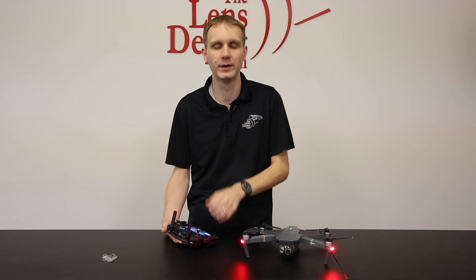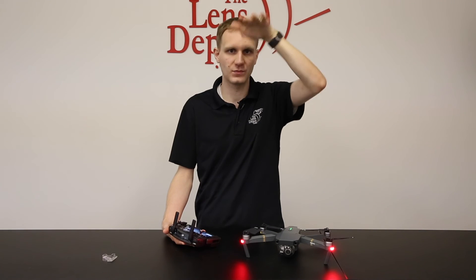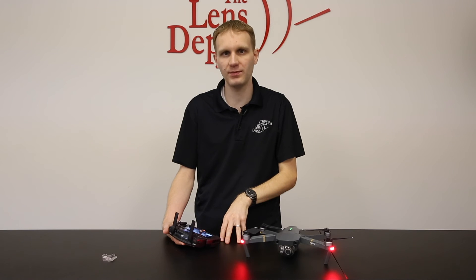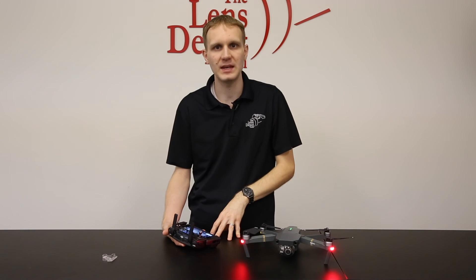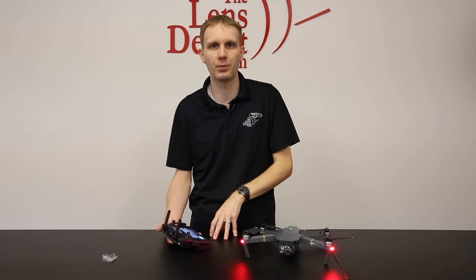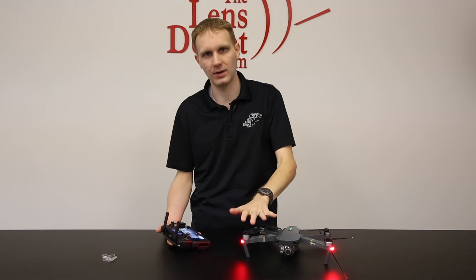We always recommend putting it into come home mode before then. What that does is take it back to your home position where you calibrated the compass, and it'll hover towards you and then start to come down. Just like a lot of the other drones, this does tend to come in a little bit fast, so you can throttle up if you feel like it's coming in too quickly. An interesting feature they've added on the Mavic is that right before you land, it seems to hover about three feet above the ground, and then the app will prompt you to confirm that you actually want to land the unit.